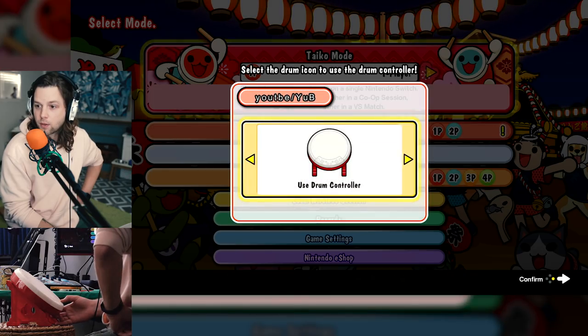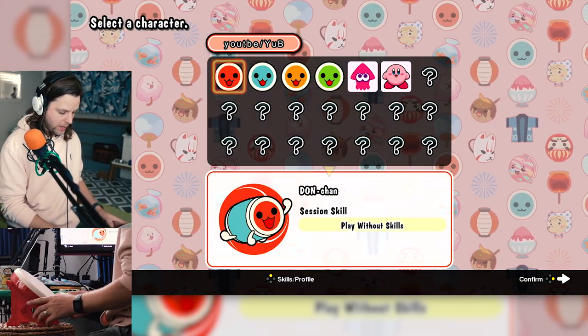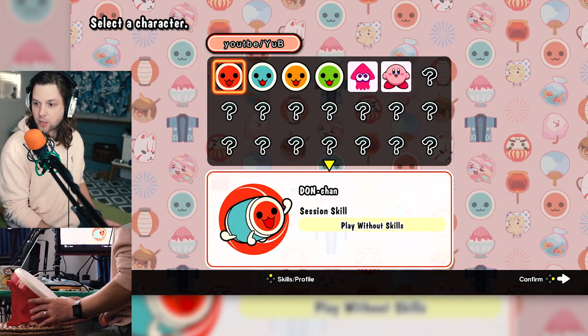One player, use the drum controller. Oh, I get to pick my character. Select a character — play without skills? I don't even know what the skills are or what they do. Like, help me.